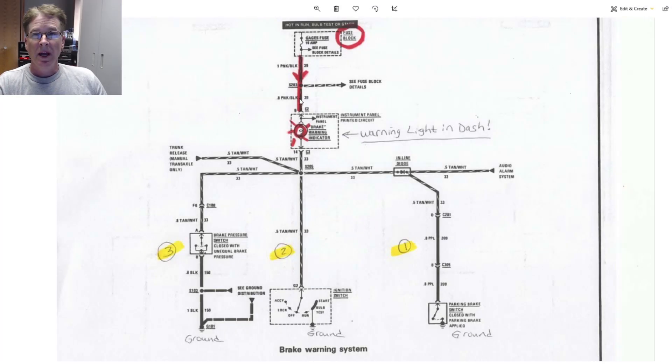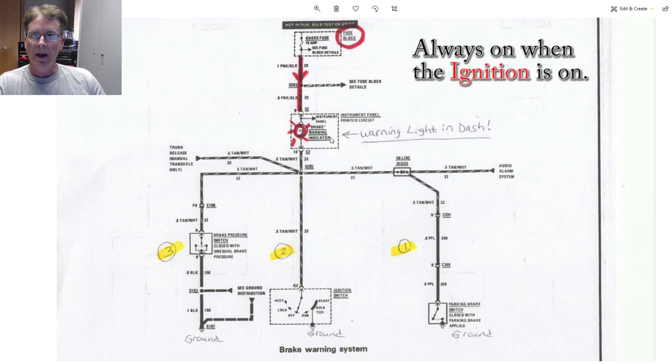Alright guys, let's start by looking at the wiring diagram for the brake warning system on the Fiero. It's always a good place to start so you know how the circuit works and what might be causing the light to come on. In this case, you've got the fuse panel which provides a 12-volt constant — it's always on to the brake warning indicator.